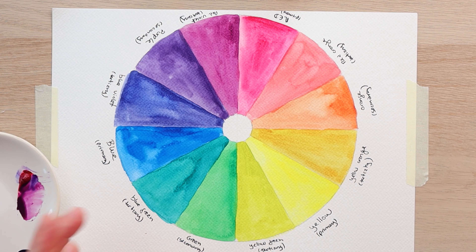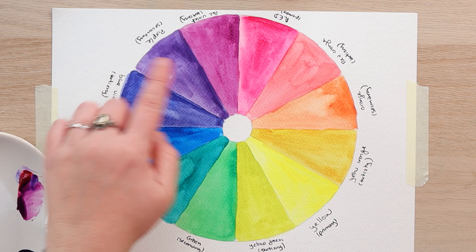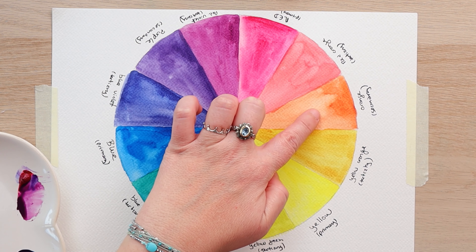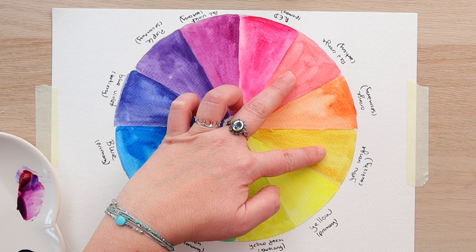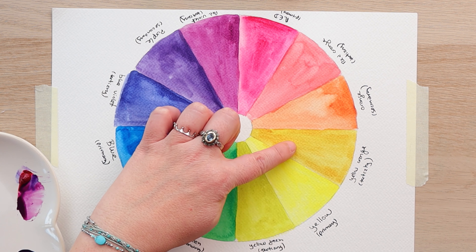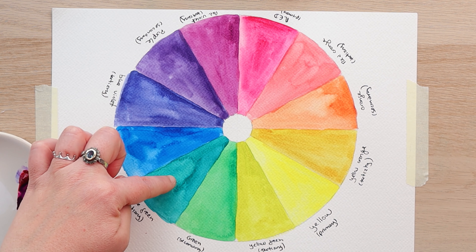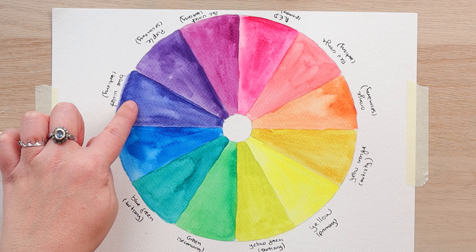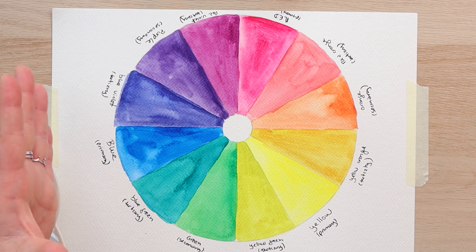Secondary colors are what you get when you mix 50-50 from two primary colors: orange, green, and violet or purple. The colors we get from mixing a primary color with a secondary color are called tertiary colors — red-orange, yellow-orange, yellow-green, blue-green, blue-violet, and red-violet. Those are our tertiary colors in the color wheel.